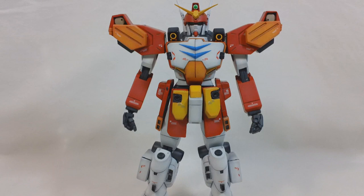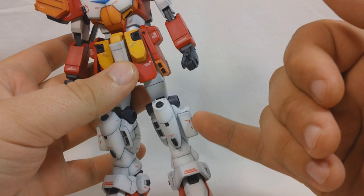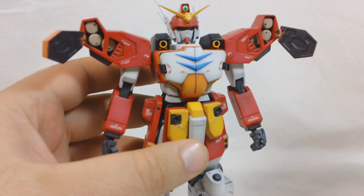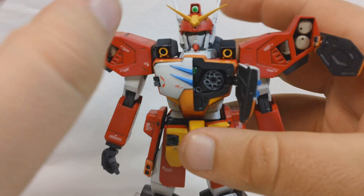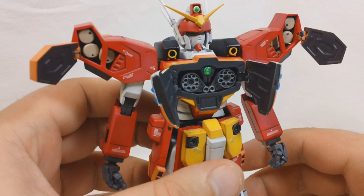Now let's go over the articulation of the missile hatches. For the missile hatches on the shoulders and chest I used Kotobukiya T-joints. Using the T-joints, the shoulder missile hatches can open up nicely - there are three little missiles inside each shoulder. We can also open up the chest missile hatches. I added one of those little clear green jewels in there too, which I think looks pretty nice.